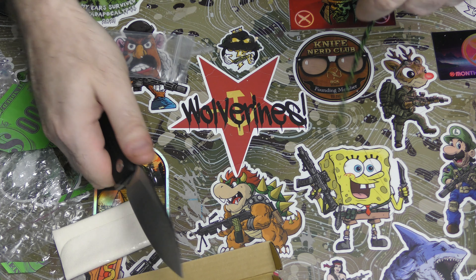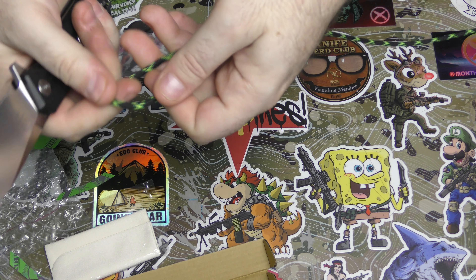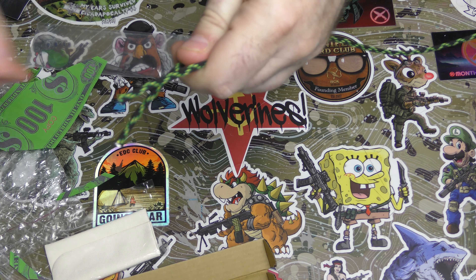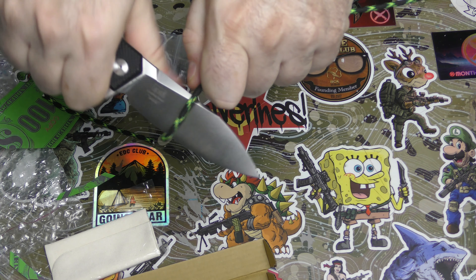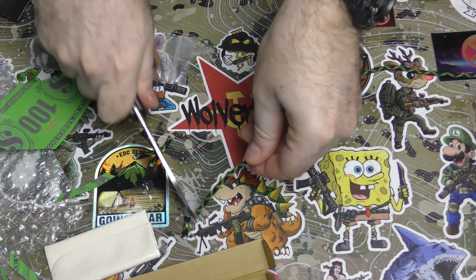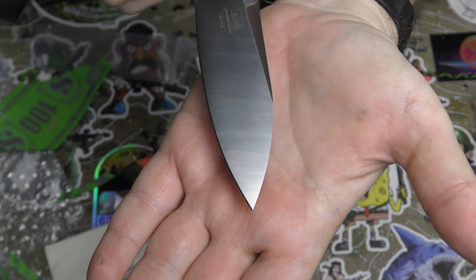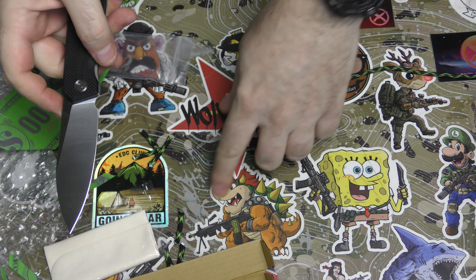We're almost at the end of this tentacle of the octopus here — that was like nothing, very clean cut. And that was also like nothing. Wow. Very well finished right out of the box. Very nicely done. Fine point tip there — sorry, those words just dragged out of my mouth. I did not mean for them to.